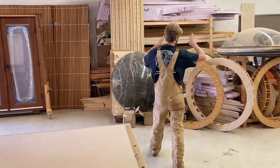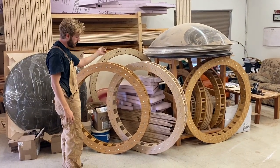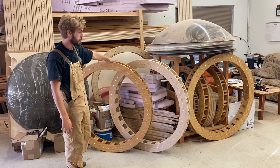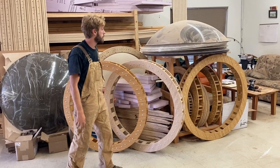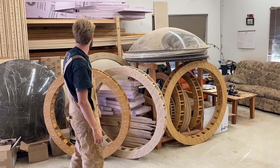Coming around here, we have a bunch of assembled compression rings. One that we oiled today — we like to wait to oil them until they're about to go out. This one will be going up this weekend. This is where we keep a lot of our domes. We do tinted as well as clear in several different sizes.